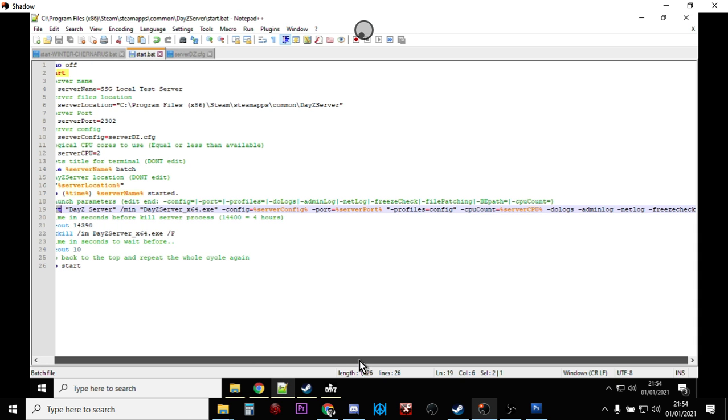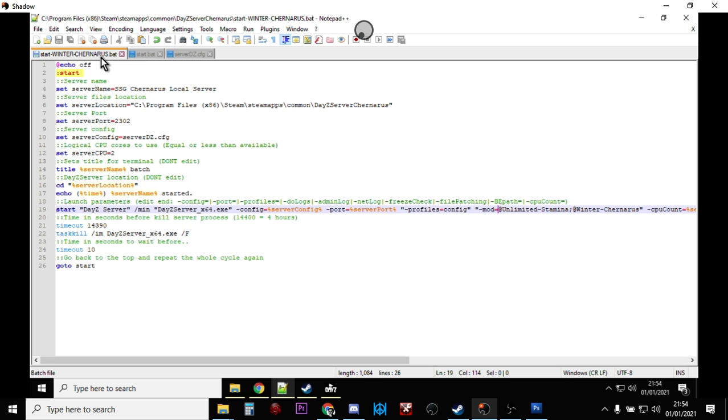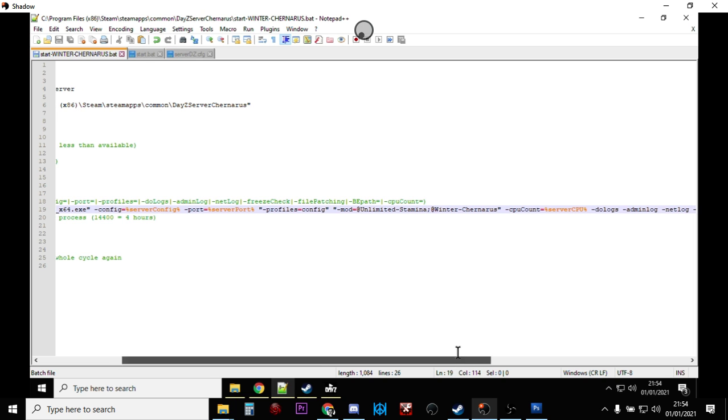Your batch file probably looks like this. Scroll down to the line that says 'start' — you won't have anything to do with mods yet; you'll probably just have profiles and config. What we need to add is the mod parameter. It reads: -mod= then in inverted commas, the mod folder names separated — for example, 'unlimited-stamina' and 'winter-chernarus'. I actually renamed them from 'unlimited stamina' to 'unlimited-stamina', but you don't have to do that. As long as mod names are within the inverted commas, spaces are fine.